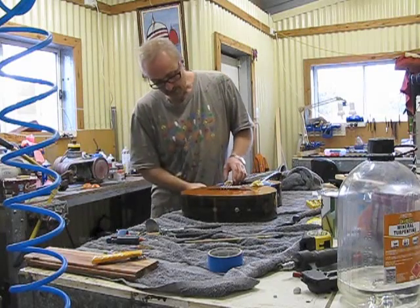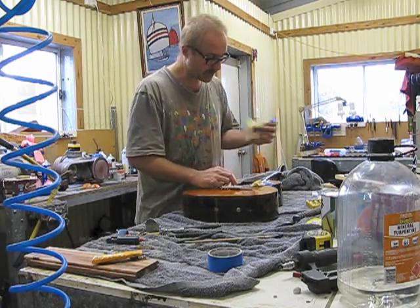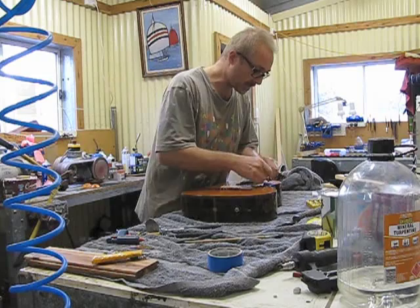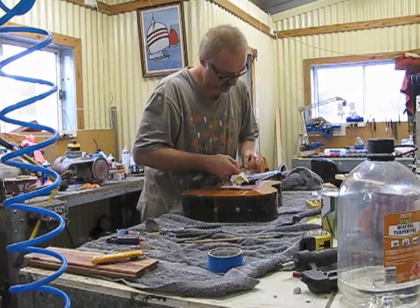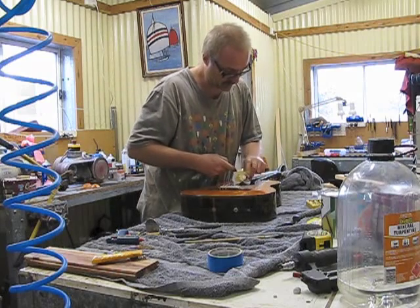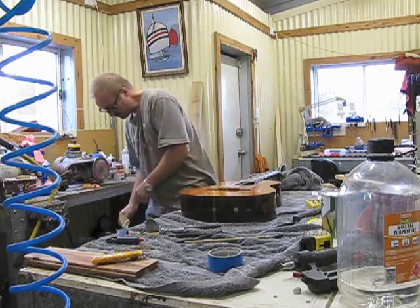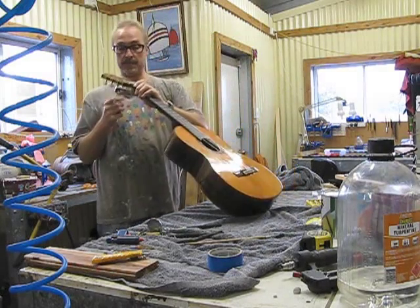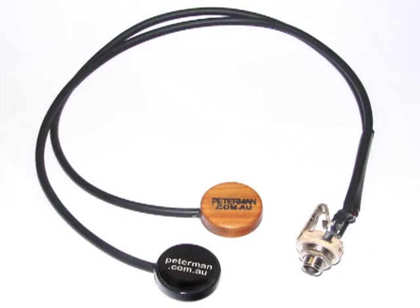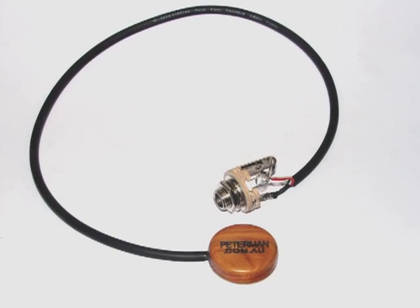All we've got to do now is bring it back up and see how it sounds. Take the masking tape off, then tighten the strings back up. We'll see you next time. Bye.